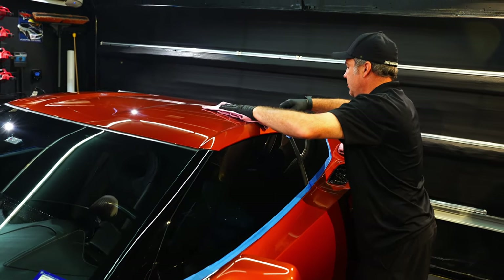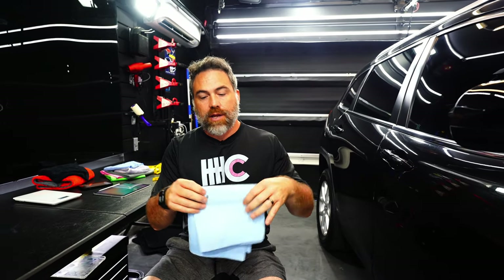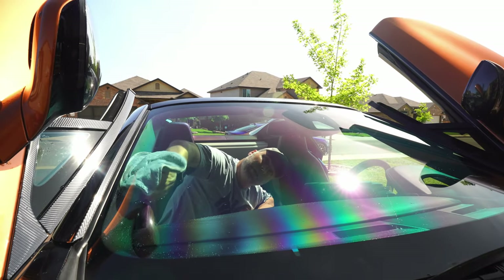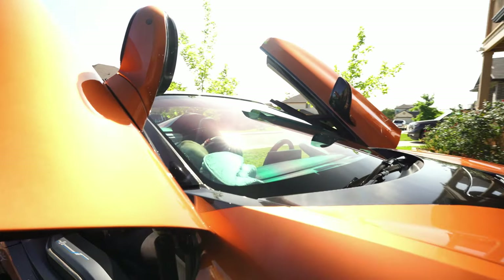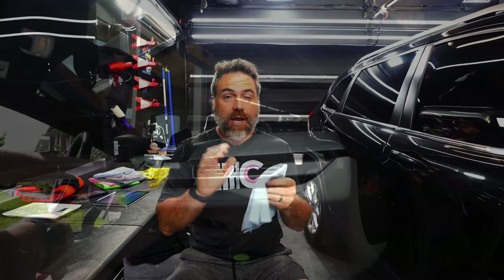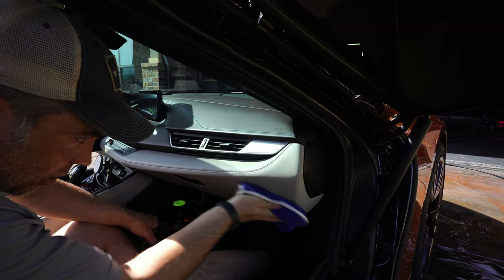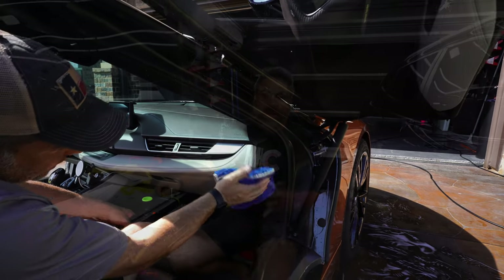How does the GSM of a towel change your cleaning ability? A higher GSM towel, all other things equal, will absorb more water and will be more expensive. But the construction of the towel and the materials used also play a part in what cleans better. Also remember that you don't always want the same GSM for every job. A lower GSM towel will have more surface tension on the surface versus a higher one — because there's less of the towel touching the surface, it may glide easier.